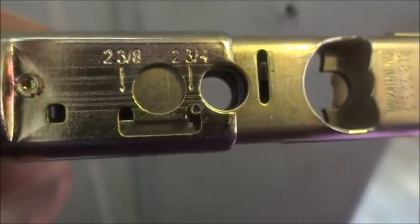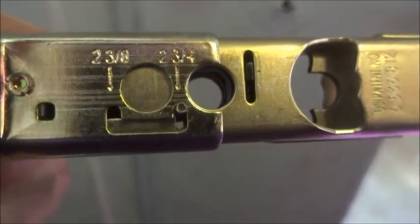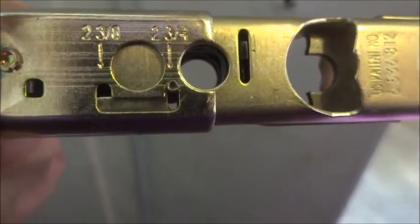As you can see, we just slid it over to the second part and it's a little longer. So now we're going to put it back together — just putting the middle of the lock in. I have one screw in and you want to make sure that you point this the way it's supposed to be pointed, or it's going to mess it up and you'll have to do it all over again.